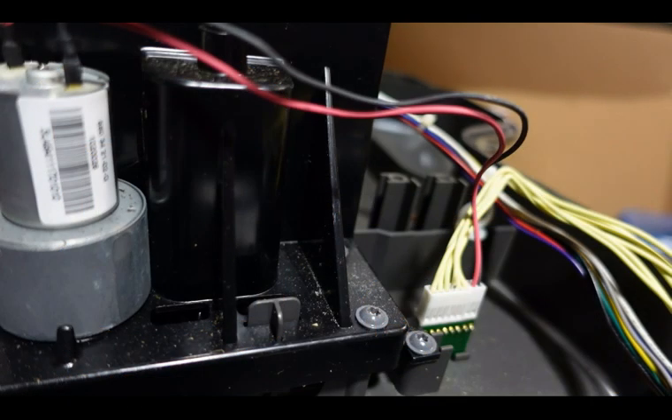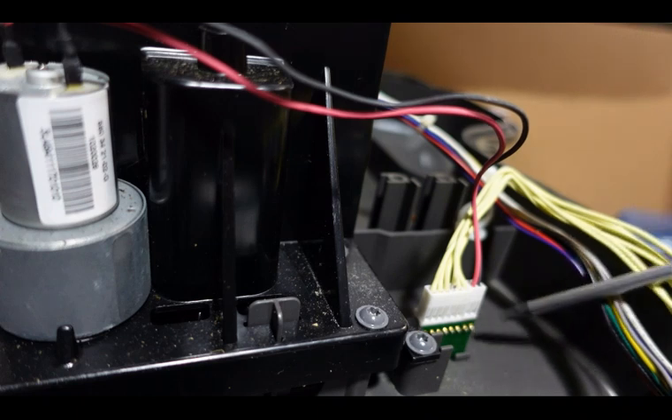Welcome to another video from Robotic Mower Services. We're going to run this one back because we had some audio issues, so we're going to try to get this one right this time so it sounds a little bit better and more understandable. This video here, we're going to show you the process for removing and installing the cutting height sensor board.